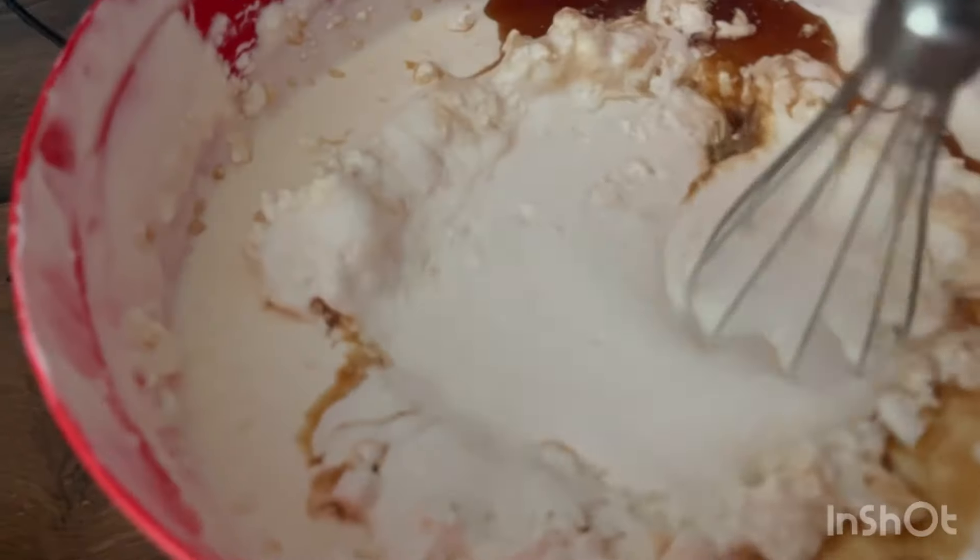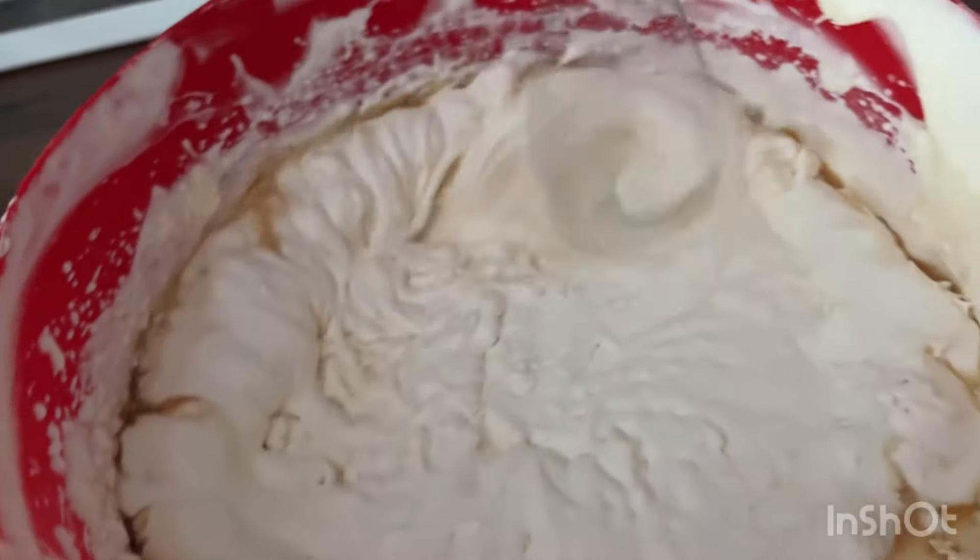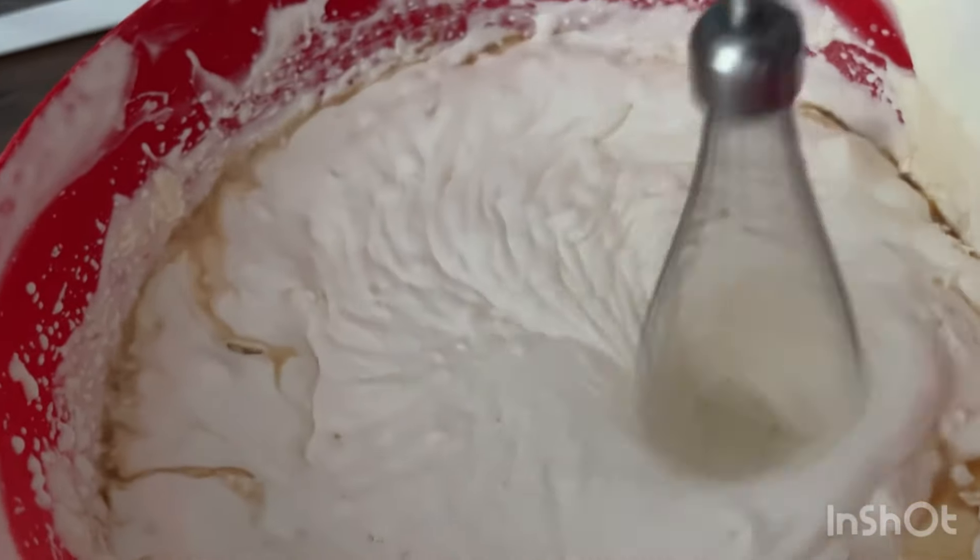Mix it again with vanilla essence and some stevia, but you can add any sweetener of your choice. Basically the process is: after you mix it the first time, just do rounds of freezing and taking it out until you like it. You can also add cocoa or all sorts of other stuff.